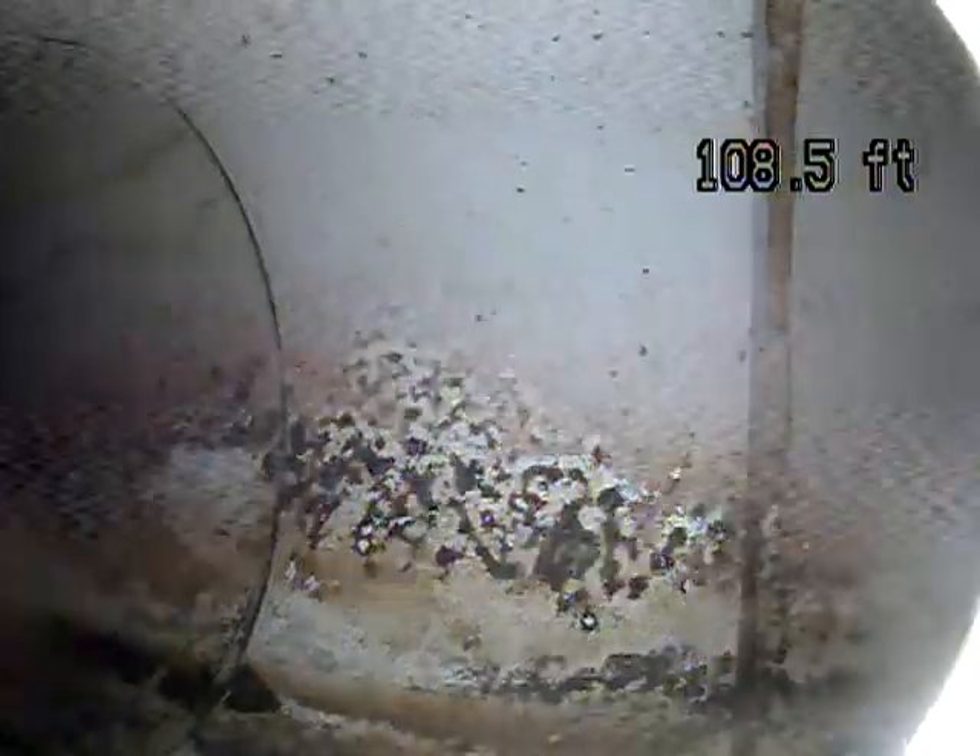So this first connection point is called the nose-on. That's where it goes from your lateral line into the main city line. Looks like you have a good connection there. And you have PVC pipe, at least right here.